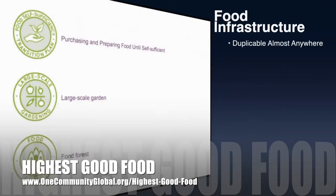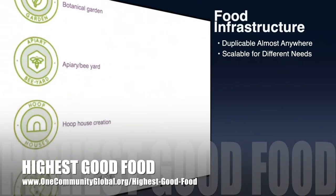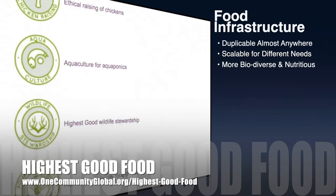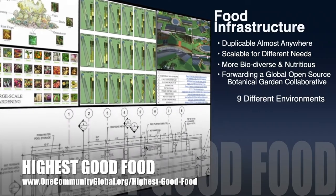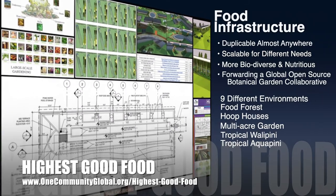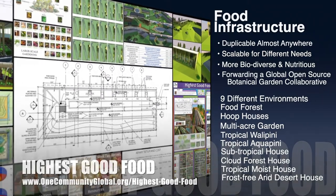One Community's approach to highest good food is duplicable almost anywhere, scalable for different needs, more biodiverse and nutritious, part of forwarding a global open source botanical garden collaborative, and includes nine different free-shared and duplicable growing environments.